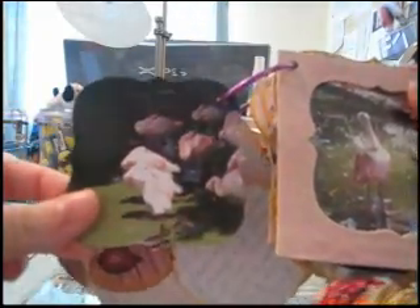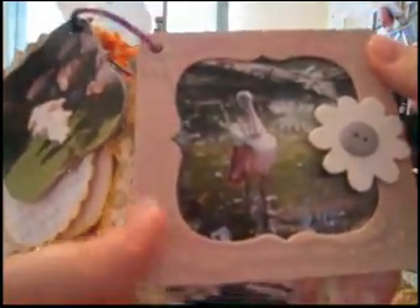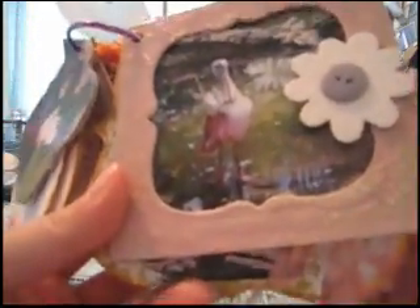Here are another two pictures on that ring. And here is another frame — see, it's all pink and white crackled. I added a white embossed flower with a button in the middle.